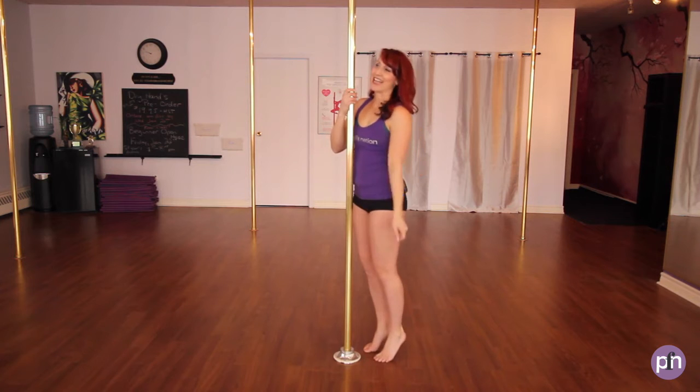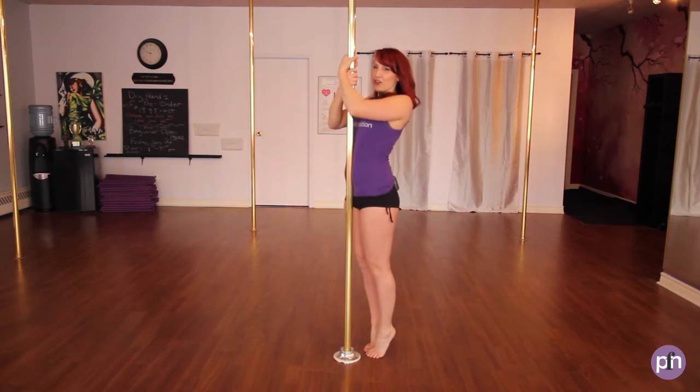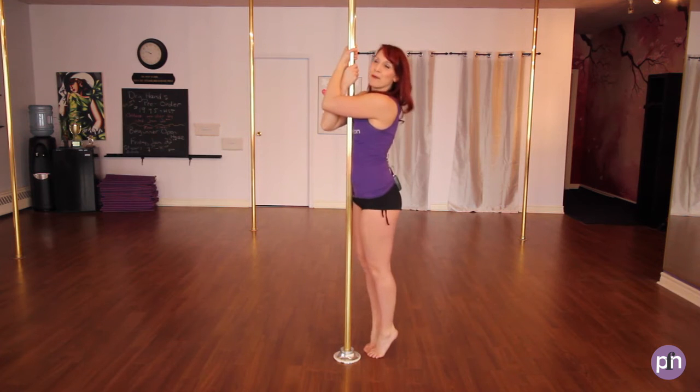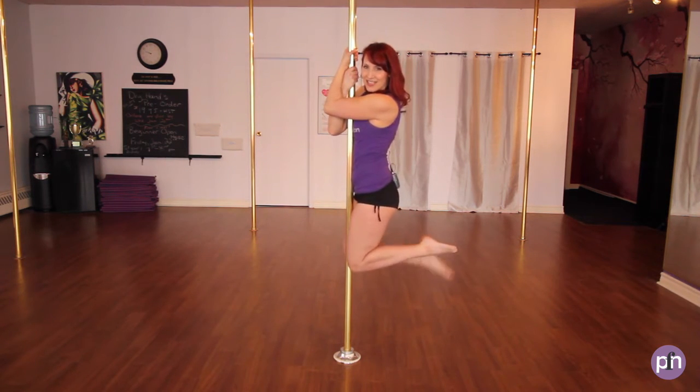Let's do that again. Non-dominant hand, other hand, elbows down, shoulders down and back, overlap. One knee up, lift, hold, and release.